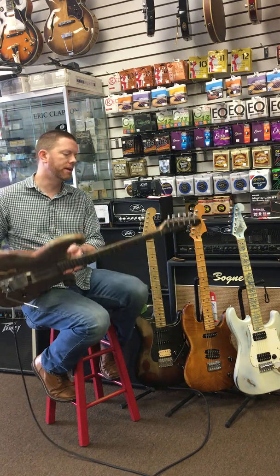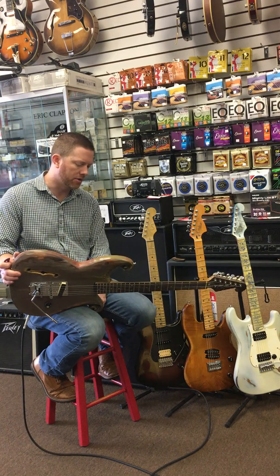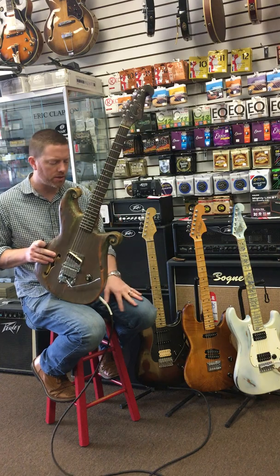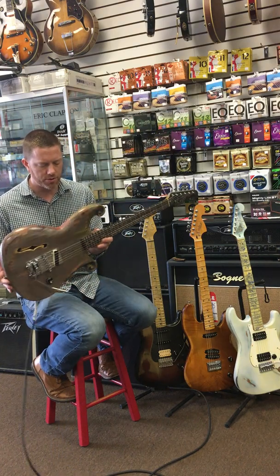I don't know how to play that song, but what I do know how to do is show you our latest Model R. I'm Kevin from Coils of Tour Music, and this is a body style we started building last year. This is probably the most absurd version we've done so far.